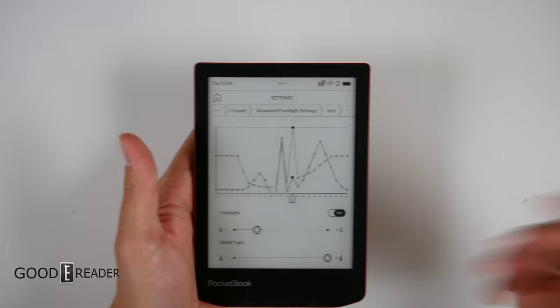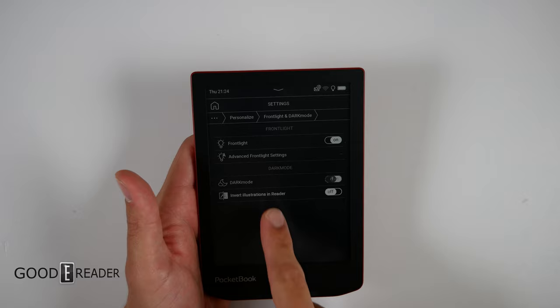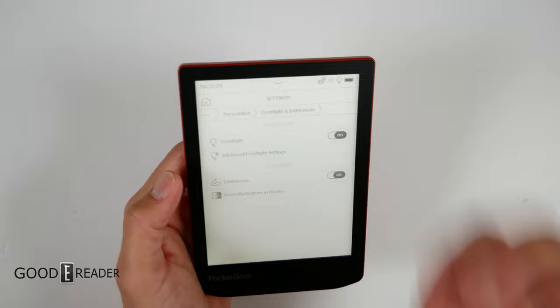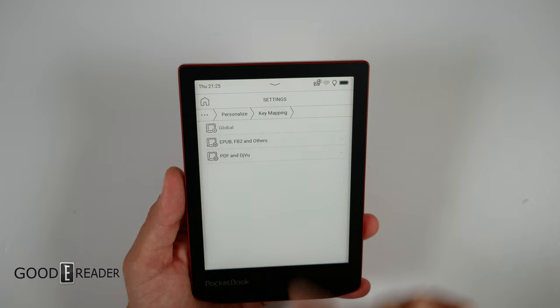I absolutely love this front light scheduling — it's ingenious. No other company has done this out of the box; you can download apps that do scheduling for other devices, but no one has built it in natively. You also have dark mode which inverts everything, and you can invert illustrations in the reader as well, making it easier on your eyes.